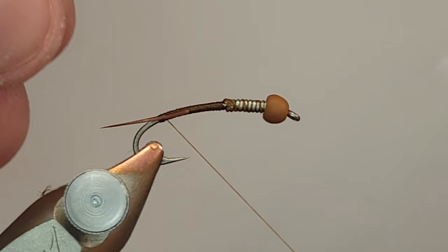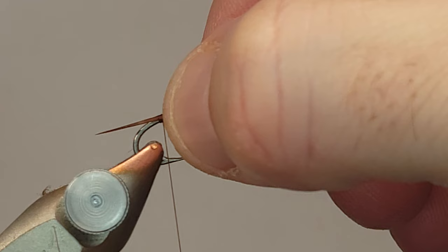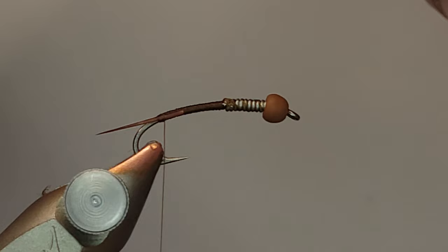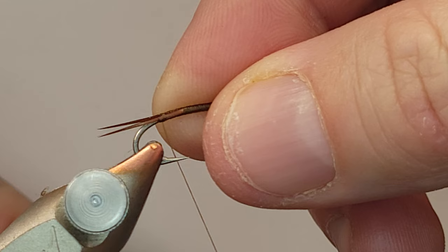I'm taking a couple of brown biots here and I'm tying them in one by one. I don't tie my biots in two at a time - I've tried that many times and I've just never really been able to nail that technique. So I always do my biots one at a time. I take them one by one, make sure I get them exactly where I want them at the angle I want them, and cinch them in.